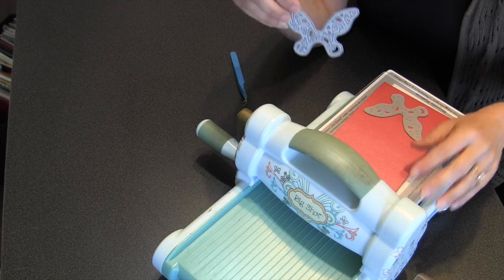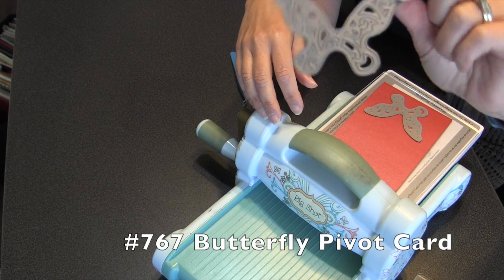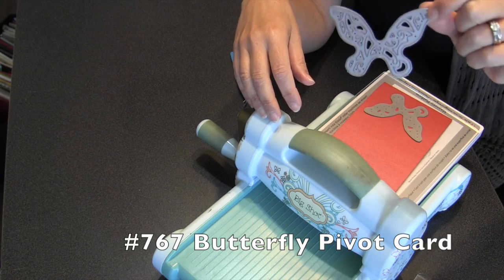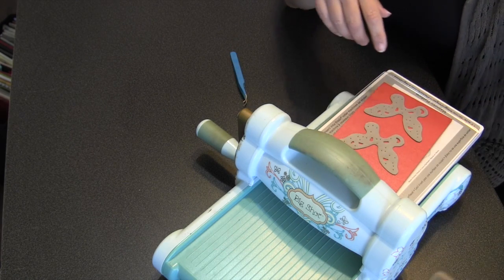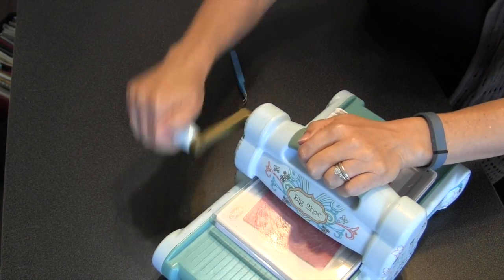I've got you in a little closer here so you can see what I'm doing. I've got two of these intricate butterfly dies from the butterfly pivot card. Now these have been used quite a bit, so they are sticking in the dies now, whereas when you first buy them, of course, they generally don't. I'm going to cut a couple of these.